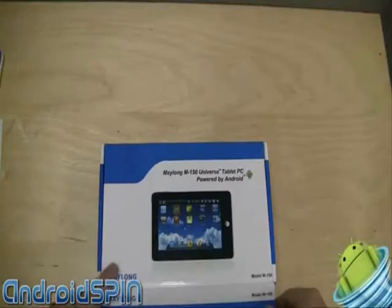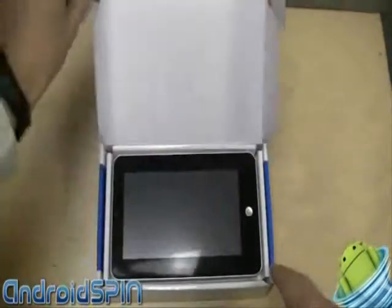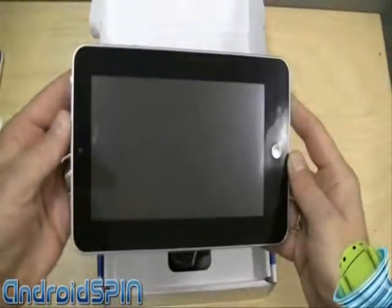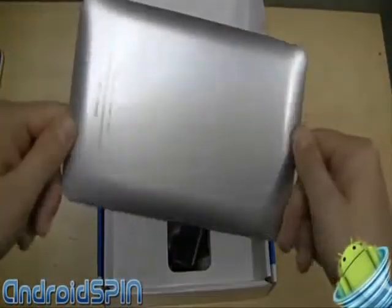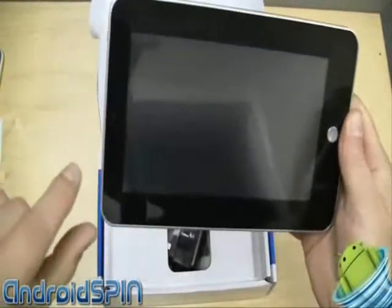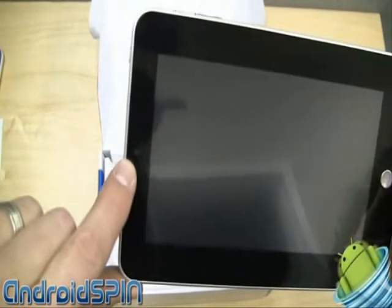$120 to $30 is pretty reasonable. Let's take a look. So here's the tablet. Funny enough, the specs do say rear-facing camera, but as you can see, the camera is actually on the front.